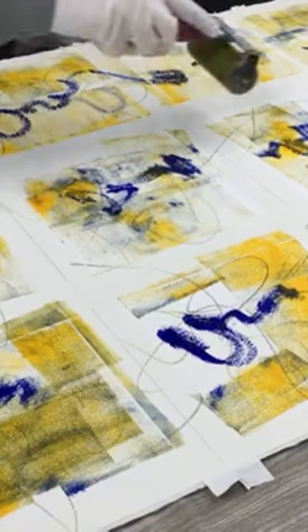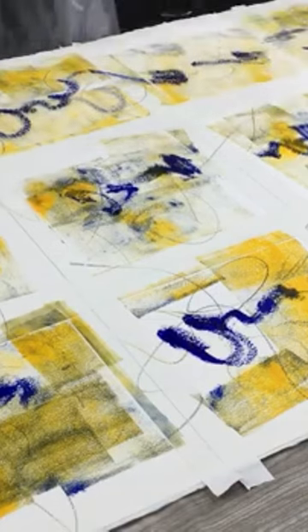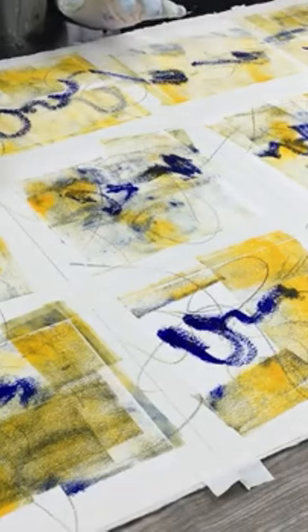I'm working here on Arches oil paper, the full sheet, and I've just taped it off into a grid with the white artist tape.